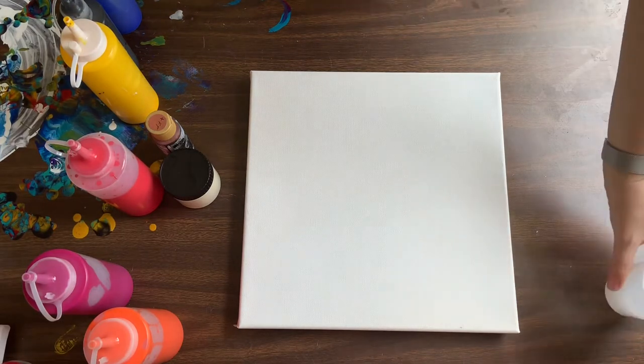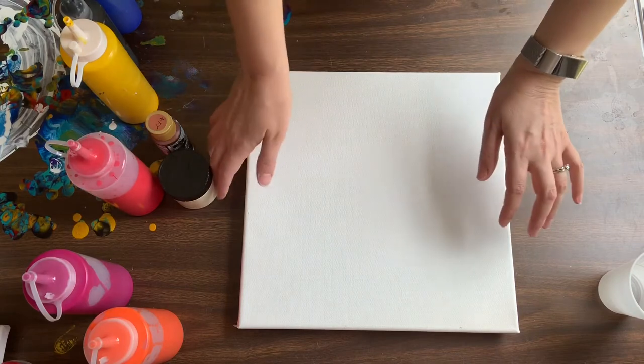Today I'm gonna do a flip cup. I did that yesterday with a bowl and it turned out so pretty that I decided I would try it on a canvas as well. Different colors but same idea.